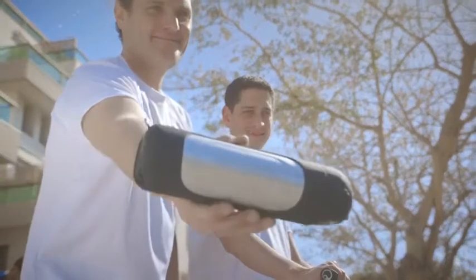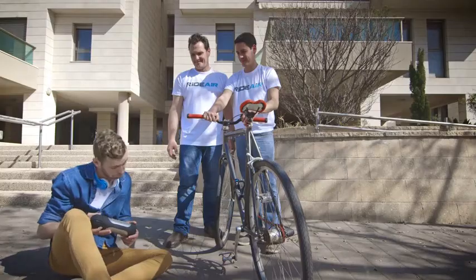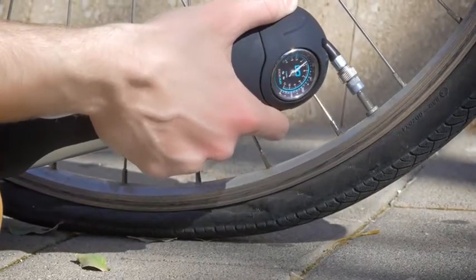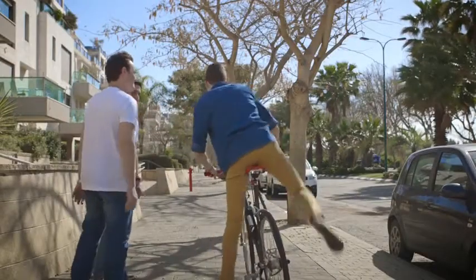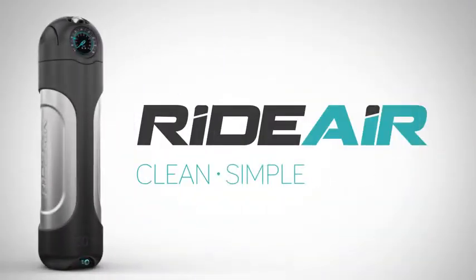RightAir is the next generation of effortless air pumps, and it works at the push of a button — just like you're used to, just as it should. RightAir is clean, simple and efficient.